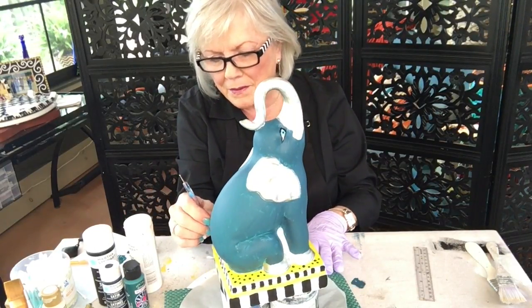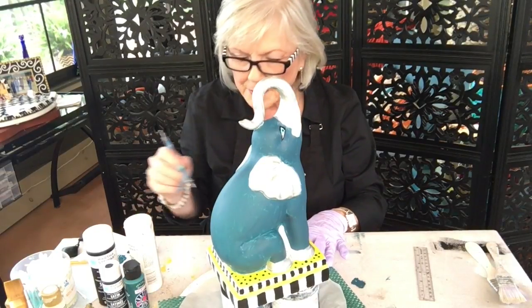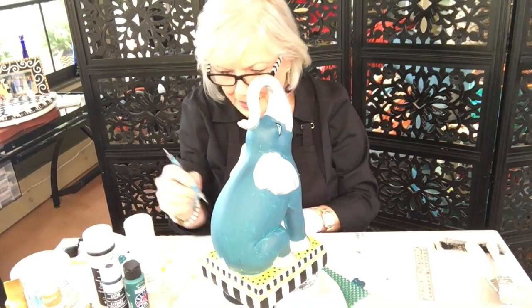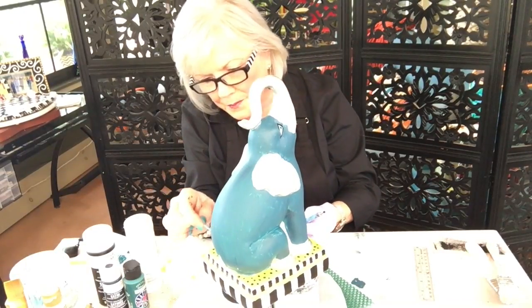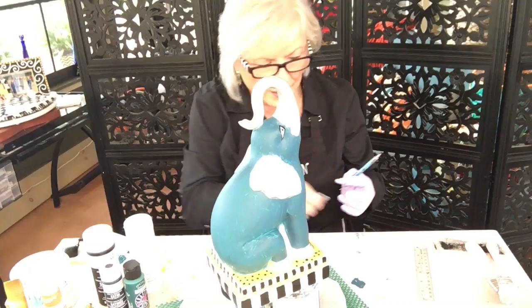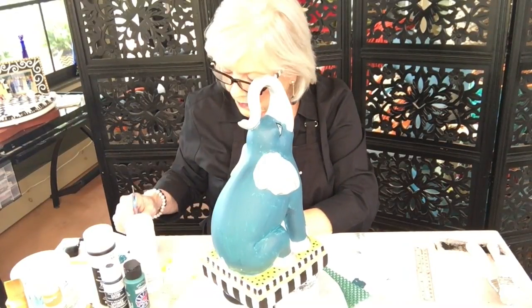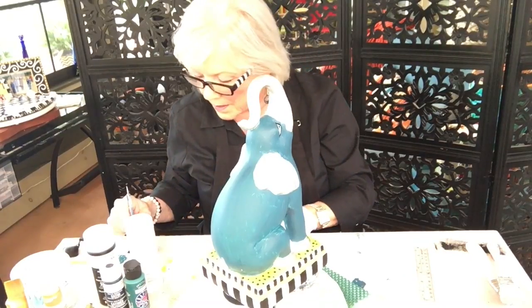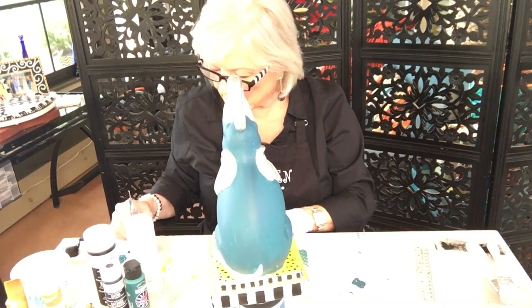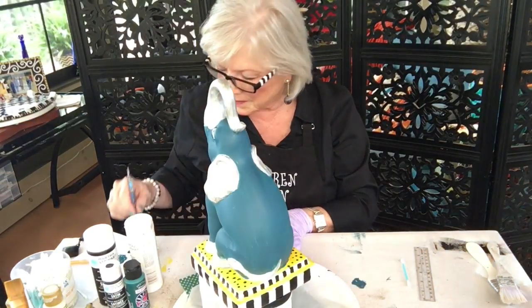I'm just randomly putting the black. I got black on the butt of the elephant again, and when I touch that, the green paint comes off. This is why this has to dry for a few days, and then when the clear gloss gets on there it'll seal everything up and it won't come off. And you see the dignified dots? We named everything: the royal squares, the dignified dots, and the stately stripes.